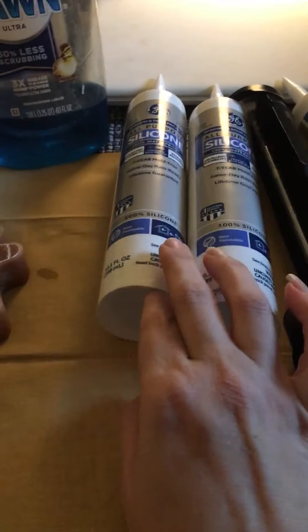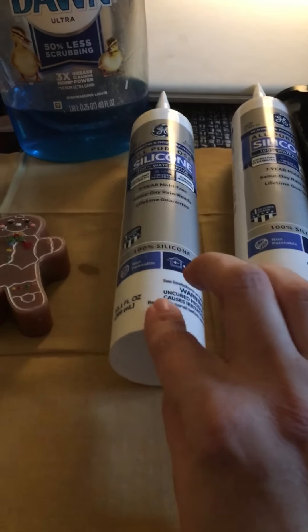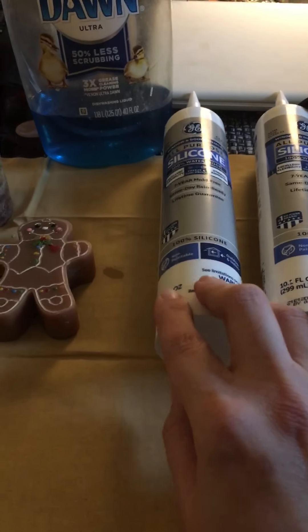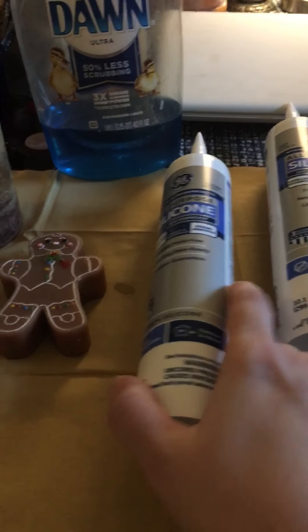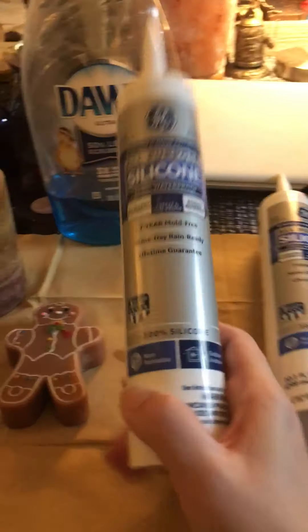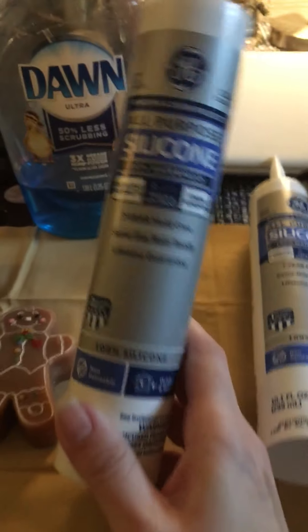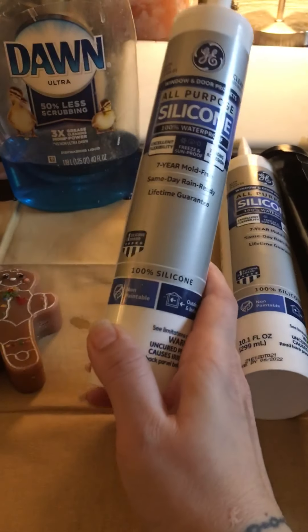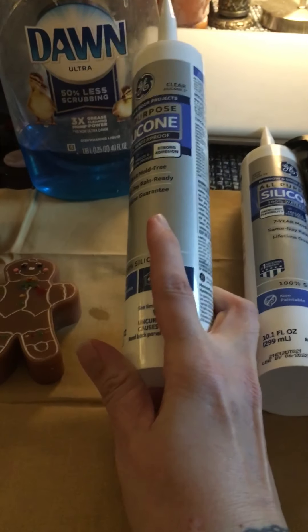One thing to know is that this silicone caulking apparently emits a very harsh vinegar smell, and I hate vinegar. I dread it — though I do use vinegar, water, and Dawn for cleaning around the house. I have the room very ventilated: my side window is open, my sliding glass door is open, and I'll probably wear a mask.